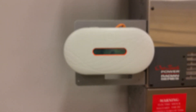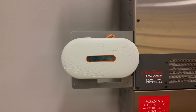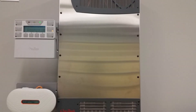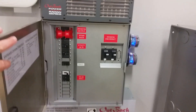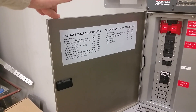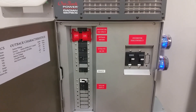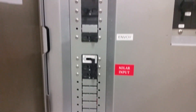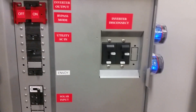Zooming down, we can see we have our Enphase Envoy that shows the production of the solar. We got our Radian 8048A inverter and our GSLC load controller inside of it. You can see that we've got everything labeled — all of our system sizing for our grid tie, all of our system sizing for our backup portion. We have all of our breakers for safety for the AC coupled portion, for the Envoy, the utility coming in, the bypass assembly if there's any issues, and then the inverter disconnects as well.